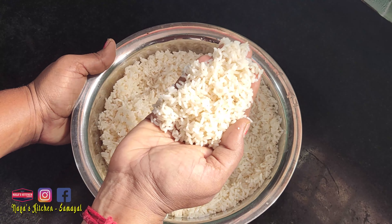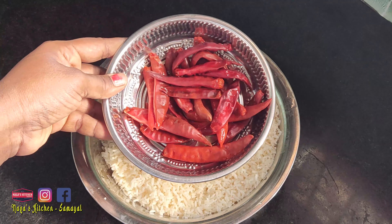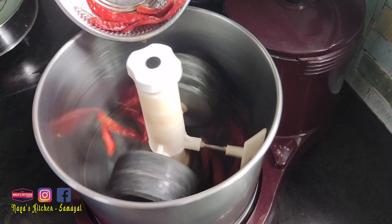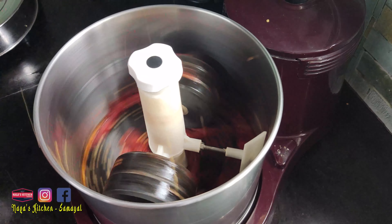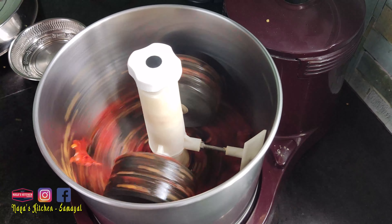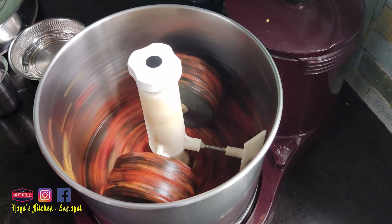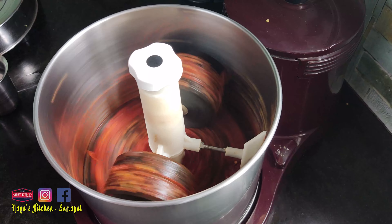In this video, we have taken the rice and we are going to clean and prepare the rice properly.